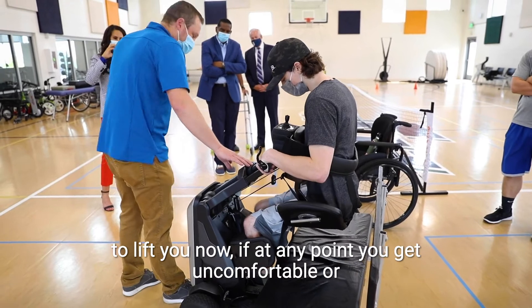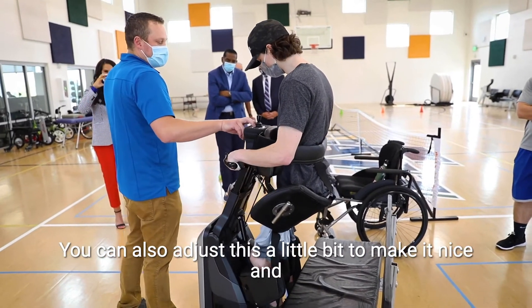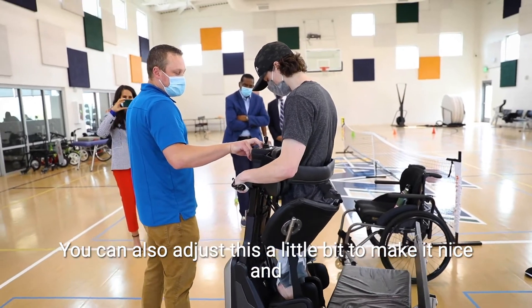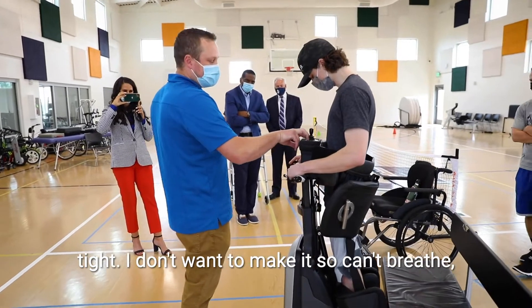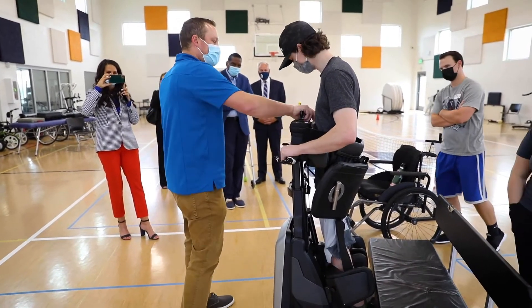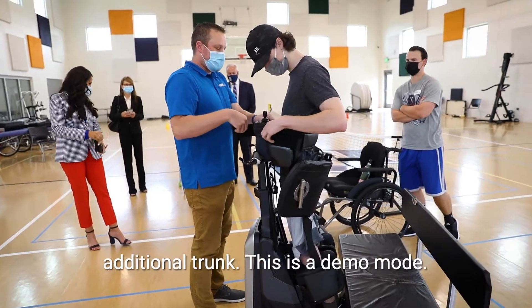If at any point you get uncomfortable or anything, you can stop and lower yourself back down. You can also adjust this a little bit to make it nice and tight — I don't want to make it so you can't breathe, but you can snug that up. Same thing with the back support, just to give you some additional trunk support.